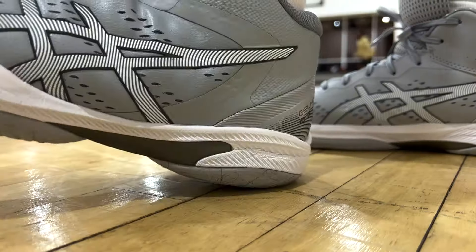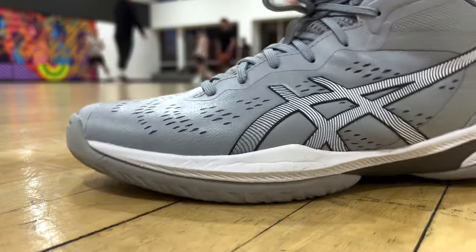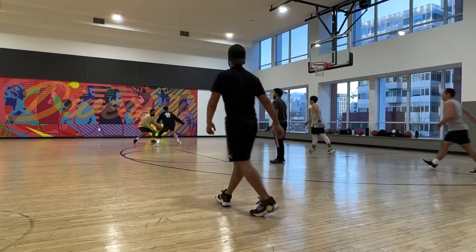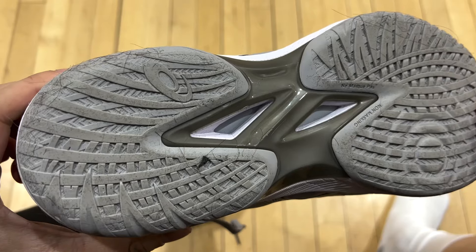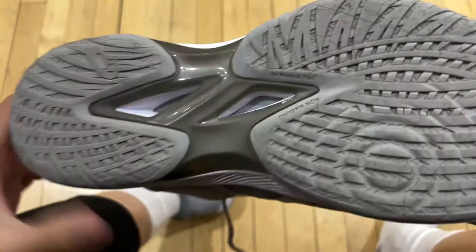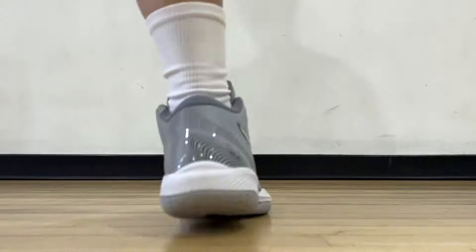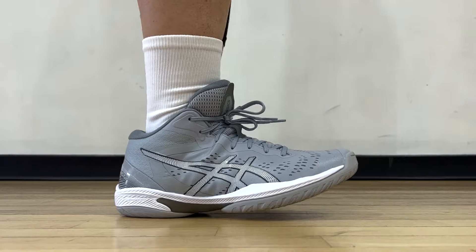Besides these, stability is decent and comfort in general is up there too. So that traction on dust issue — I'll continue to monitor it, but as of now, I just use that as an excuse for my bad defense. Overall, I will place the Gelhoop 16 into the A tier. Because of the traction performance on dust, my pair just wasn't good enough to be in S tier — S tier being the best of the best out there. Everything else is great. And spoiler alert, their other new release is going to shatter my top 10 list this year — I'm already calling it, so good.